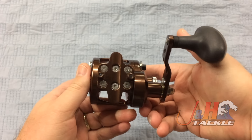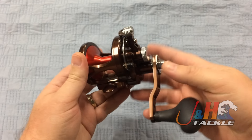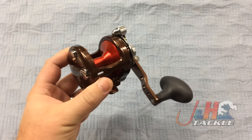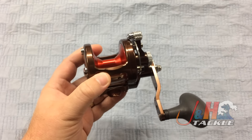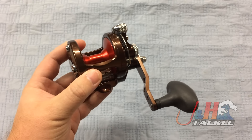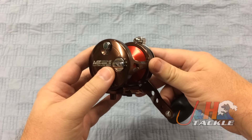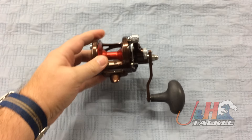Same thing on the bottom — you've got the clamp set, same foot as the G1 Avet. This is just a really awesome inshore reel, and with all the added features you're going to be able to fish for bigger fish with a smaller reel. Maybe instead of fishing with an MXL, now you can fish with an SX because you've got more line capacity, more drag, and so on. So if you're in the market for a bottom fishing reel or an inshore reel and you want something you can cast with, this is definitely an awesome option and a great upgrade from Avet.